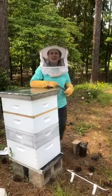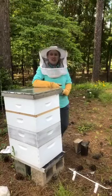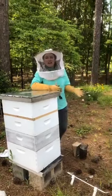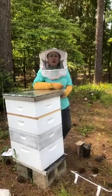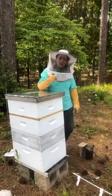Hi everyone! Welcome to Mondays at the Mound. My name is Sloane. I'm here with you guys again for Live at the Hive. Today we're going to be exploring one of our beehives here at Rock Eagle. So let's take a look.